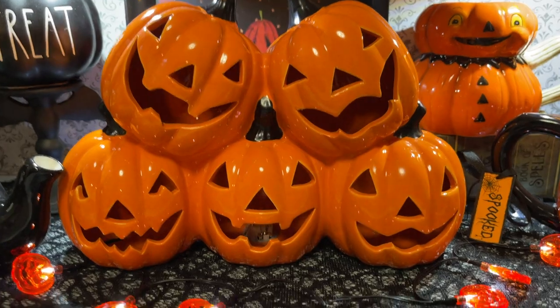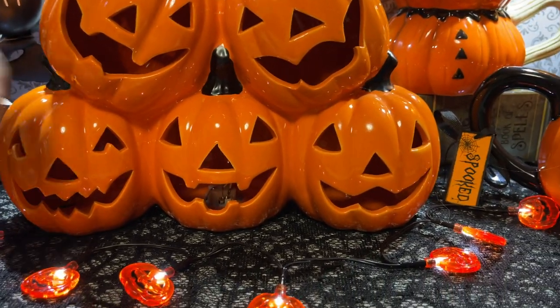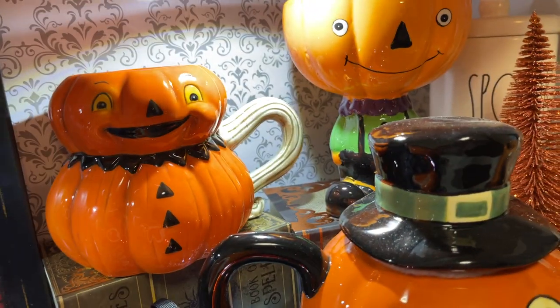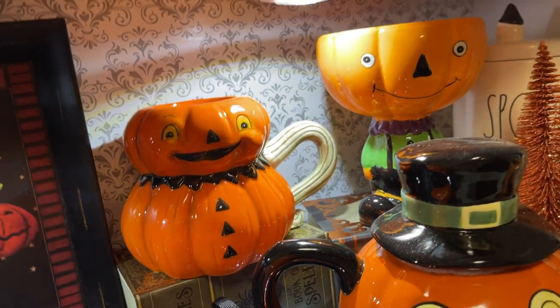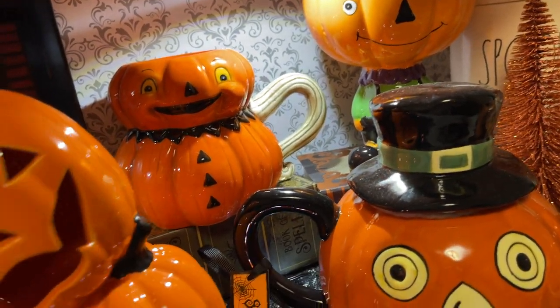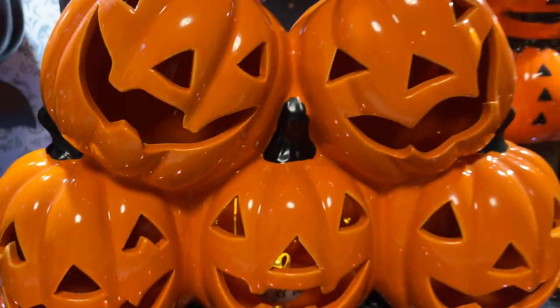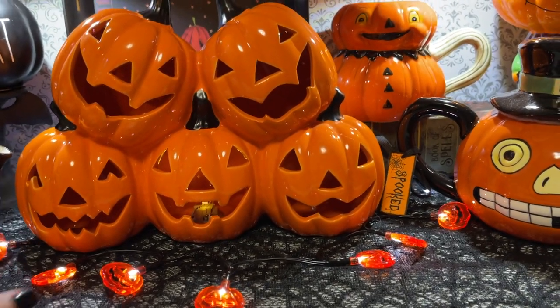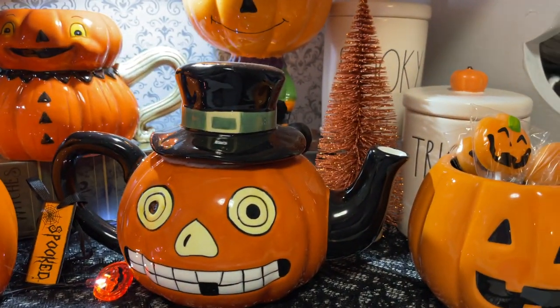I just have these little Dollar Tree pumpkin lights. This is one of those pumpkin decor pieces I picked up at Big Lots quite some time ago — it does light up but the batteries have died. See if I can get it to come on — oh, it's very very faint. That's the smallest light to light up on these pumpkins. Maybe I'll have to get a roll of lights and string them in there.